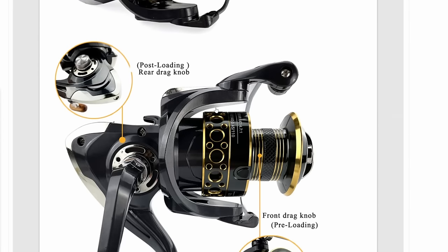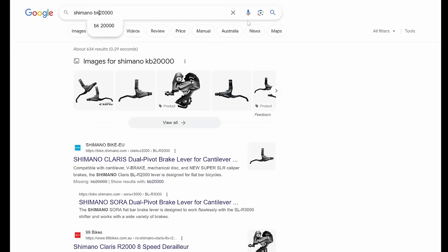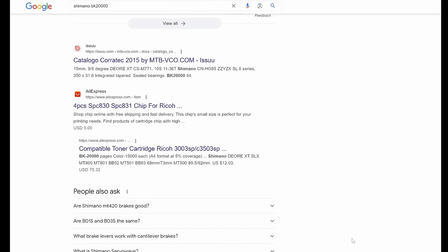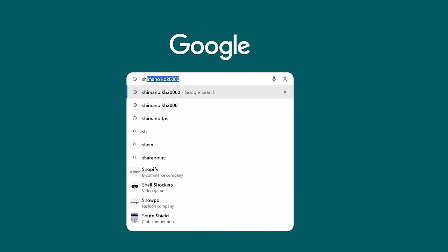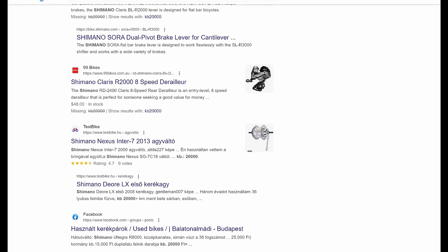Let's take this model number and Google it and see what's up there. Shimano BK2000 — nothing. Just crap from AliExpress and stuff. Let's do it the other way around — KB2000 — nothing. So that's another dead giveaway right there.